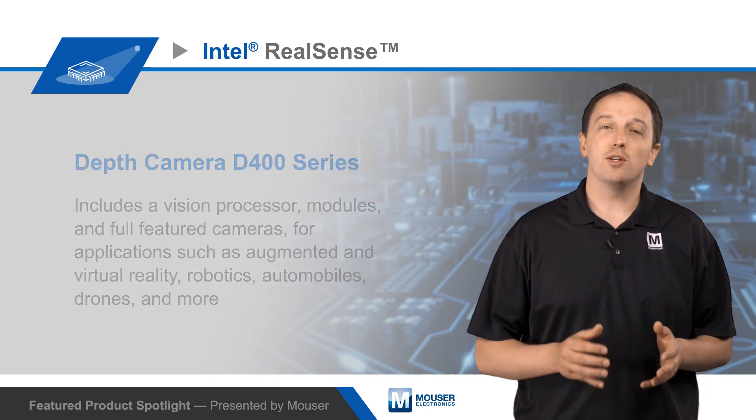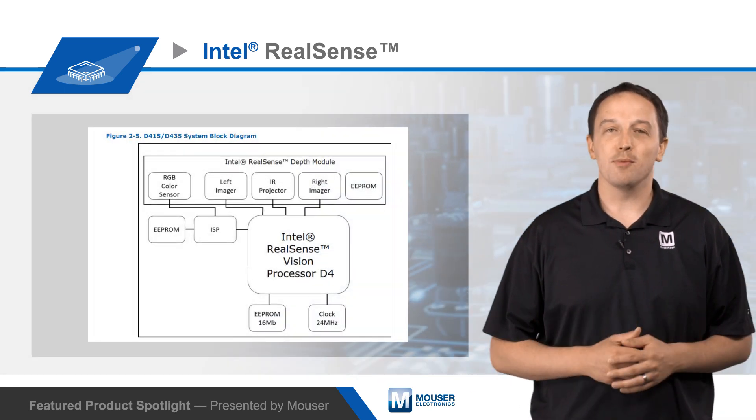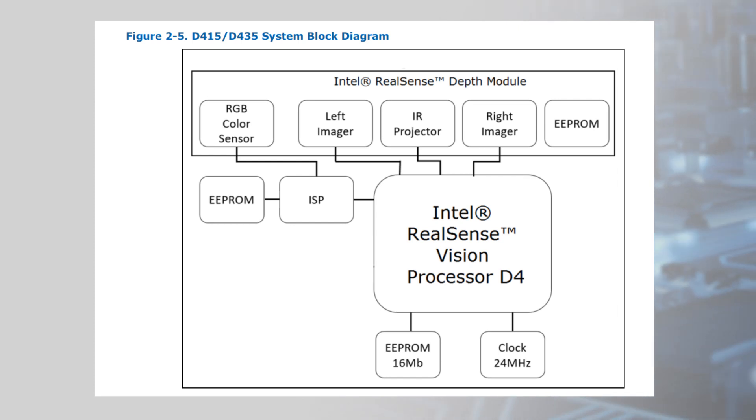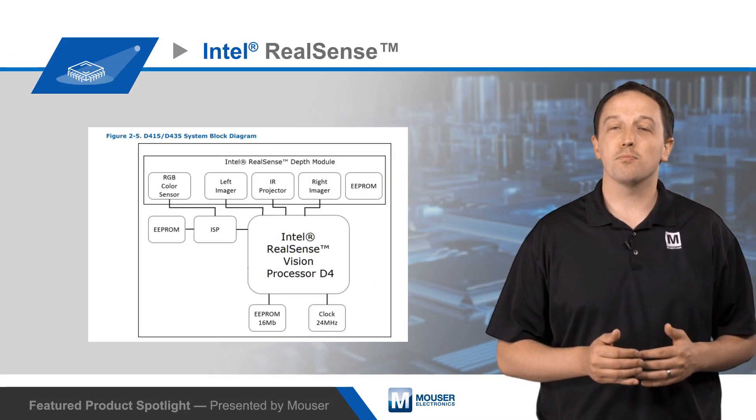The series is designed for use indoors or outdoors and can be used reliably in any lighting environment. The Intel RealSense Depth Camera D400 series works using a left and right imager to capture the scene and feeds this image data to the D4 vision processor.